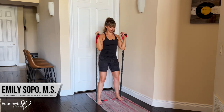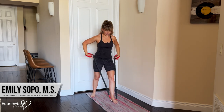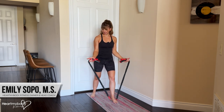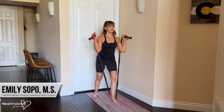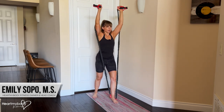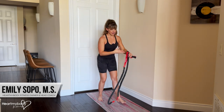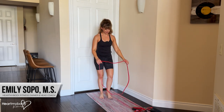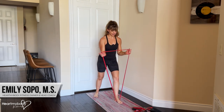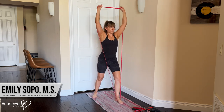With the staggered stance, you'll be here. I'm looping it, holding the end of the handle as well as part of the band so that the band still has plenty of tension. And then with a band without handles, I could do a staggered stance here — hands face forward, press straight up.